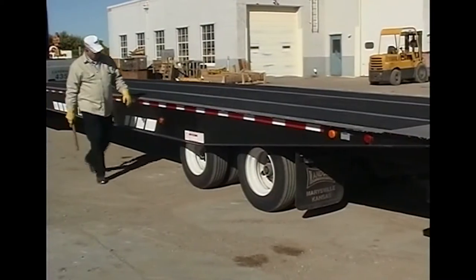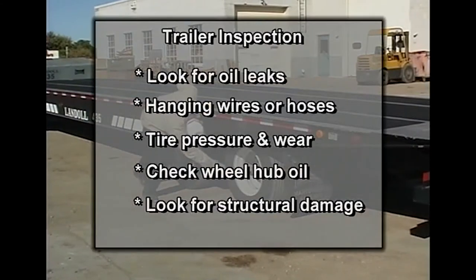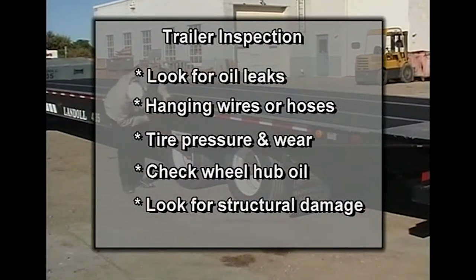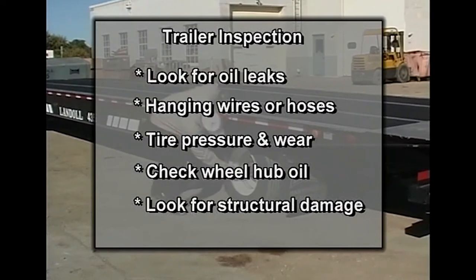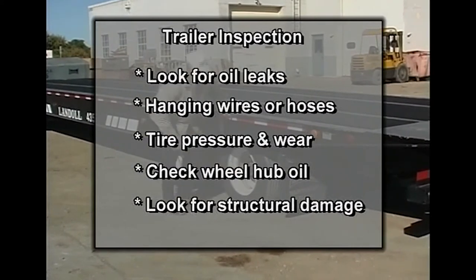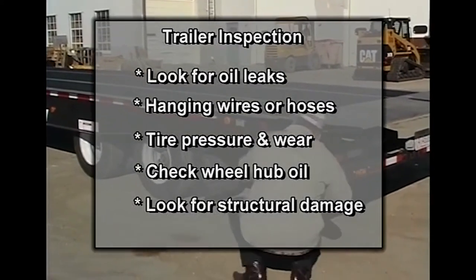Before hookup, it is important to do a complete walk-around inspection of the trailer. Look for oil leaks and hanging wires or hoses. Check the tires for proper inflation and excessive wear. Check the oil in the hubs and look for structural damage to the trailer and gooseneck.